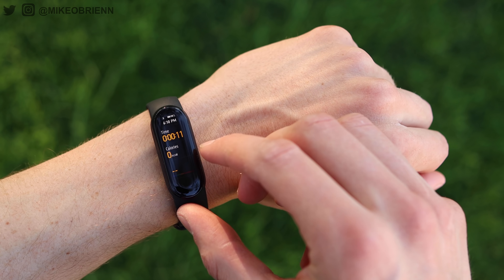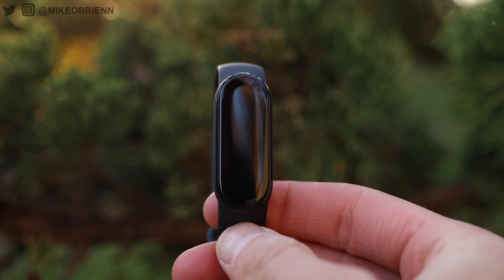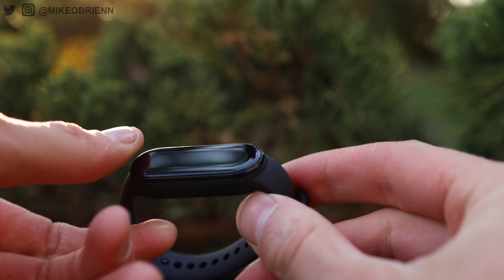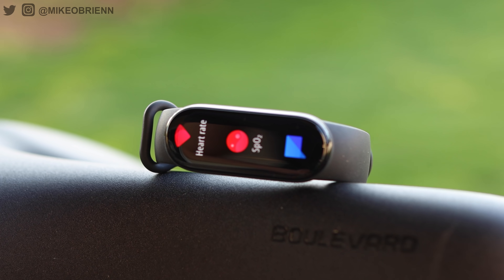The Mi Band 6 brings a 50% larger display in the same exact body size. It also has better fitness tracking, better sleep tracking, and many more features we're going to talk about throughout this video. So this little waterproof smartband with a 14-day battery life and incredibly low price tag has a reputation to live up to.